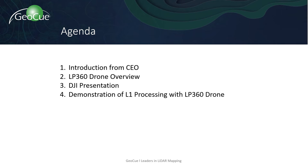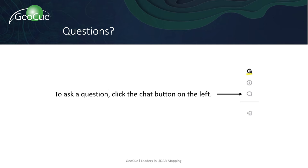For today's presentation, we'll begin with an introduction from our CEO, Frank Darmian, then Matt Rosenbaum, our Director of Sales for LP360 Drone, will give us an overview of what you can do with the software. We'll follow that with a special presentation on the Zenmuse L1 provided by DJI. Then Matt will conclude with a demonstration of L1 processing with LP360 Drone. Please submit any questions in the GoToWebinar chat on the left-hand side of the screen and we'll have a response for you within 24 hours.